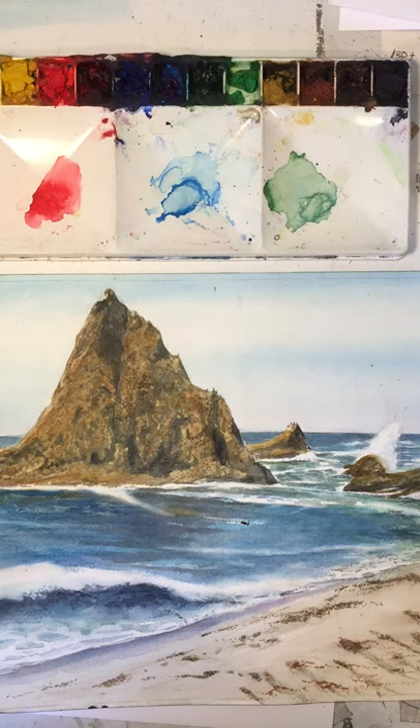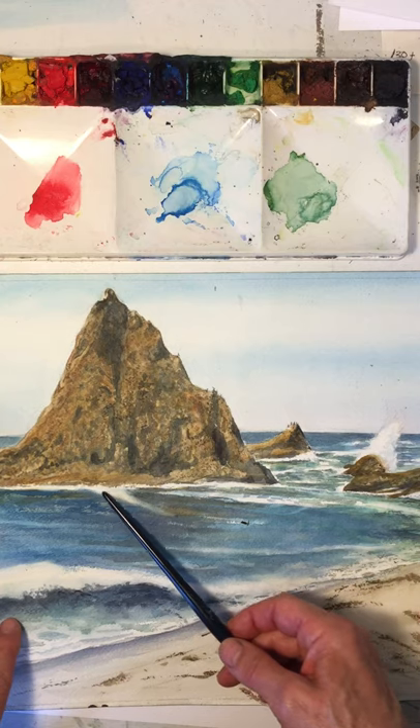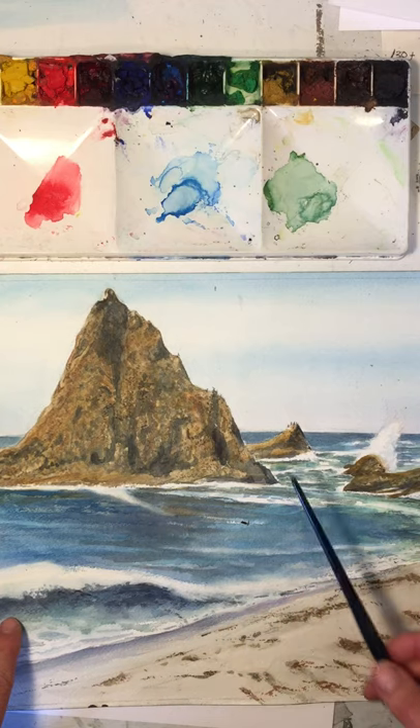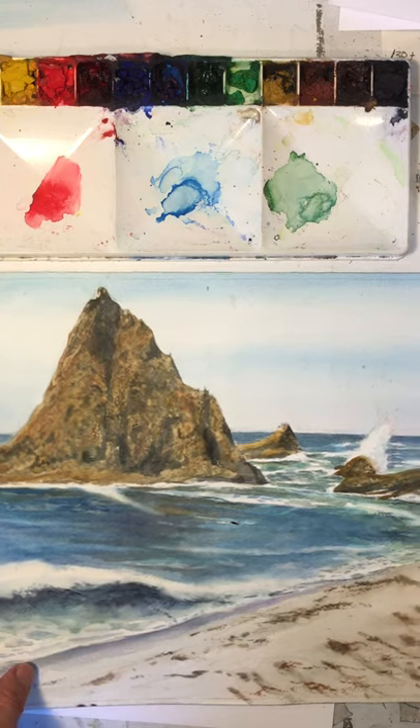Richard Becker watercolor marks, part 2. In video 1 it wasn't quite clear about the lifting up of the marks using q-tips. You can see here where I'm using that to soften up and lift out some of these areas, blending some of those colors after the paint has dried.